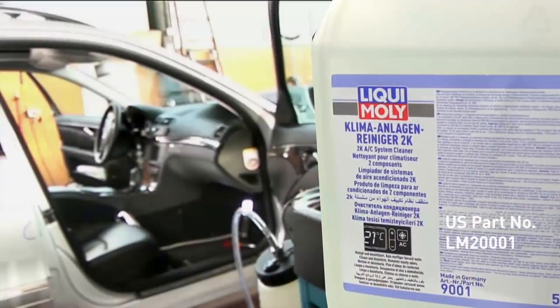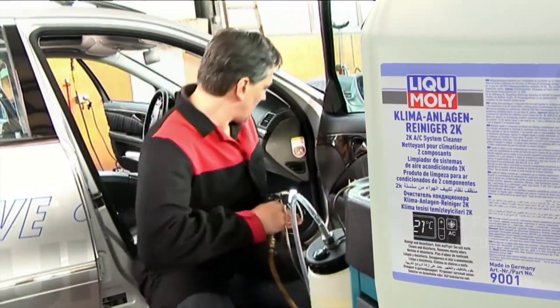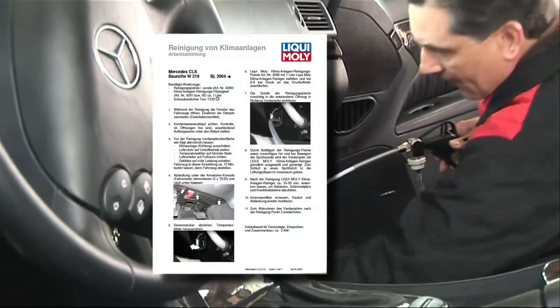Just how simple this job is on practically all standard vehicle models can be seen from the instructions on Liqui Moly's website.